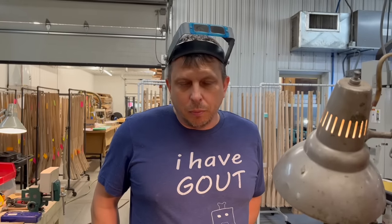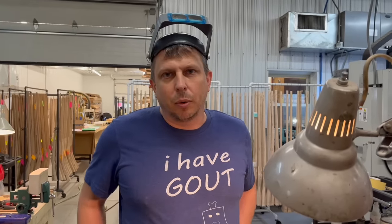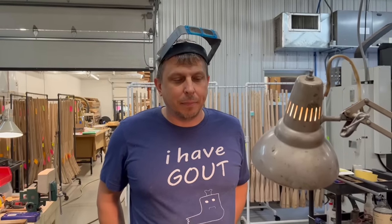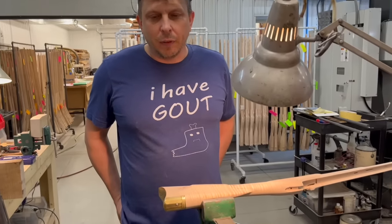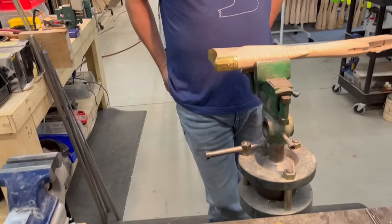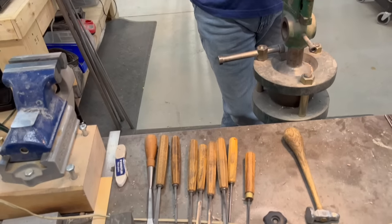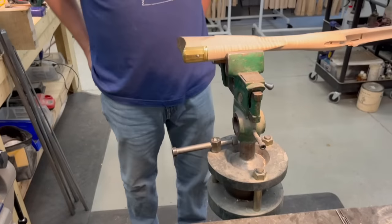Carving can be very simple — just a few incise molding lines — or it can be very elaborate with relief sculpting that takes a great deal of time. It's a huge subject and we're not going to delve into all the ins and outs, but we'll talk a little bit about it and demonstrate a few techniques on this stock.